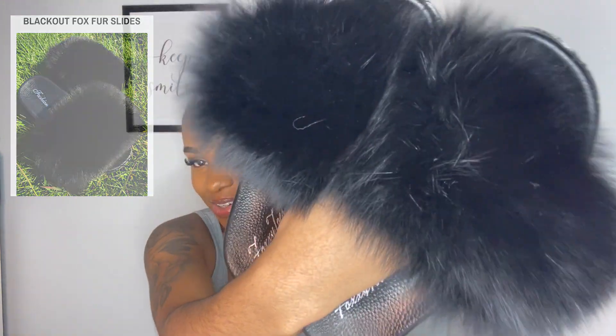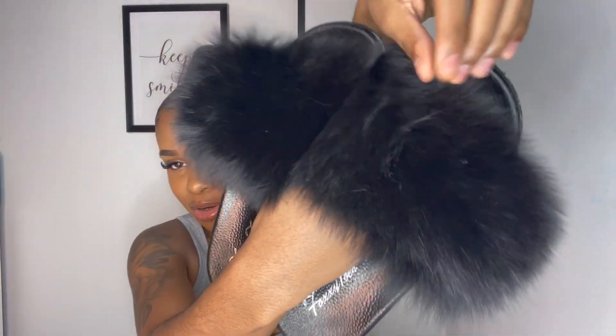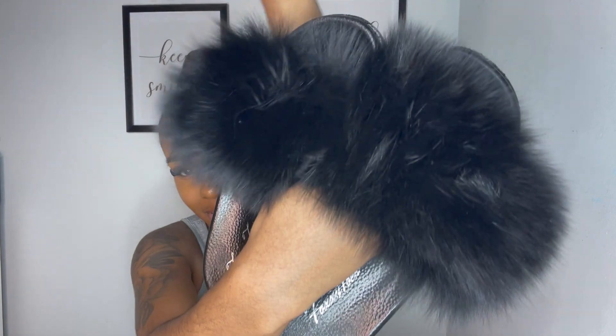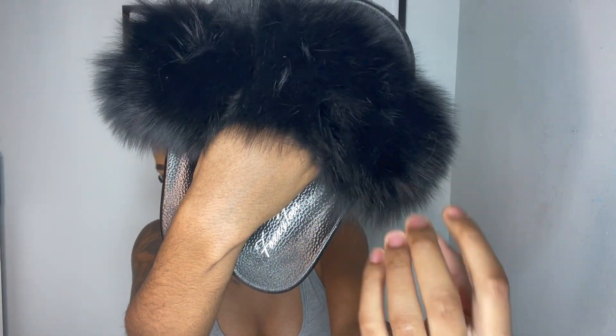The last ones I got are black — of course, black goes with everything, you can just put them on and go. I just love the fluff, guys, it's really the fluff for me, it's so nice. So I got the black ones, the brownish ones, and the pink one — Barbiana, Honey Bear, and I think the black ones are called Blackout. I'll leave them all on the screen.